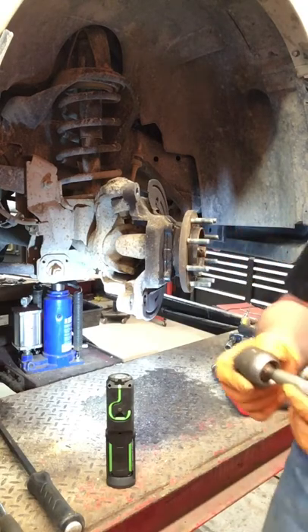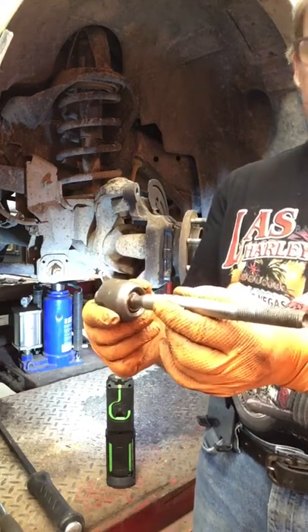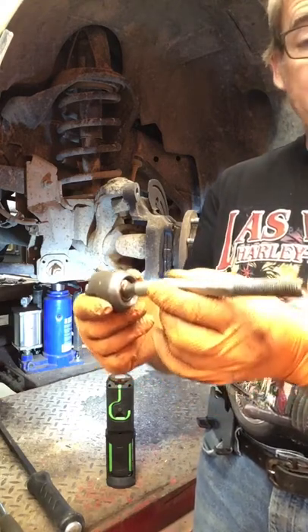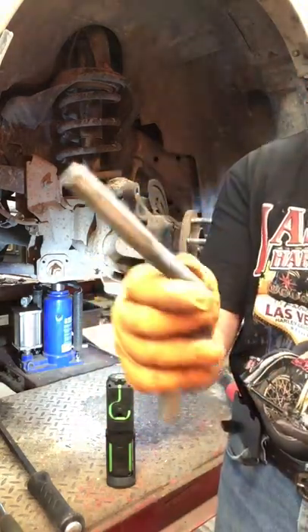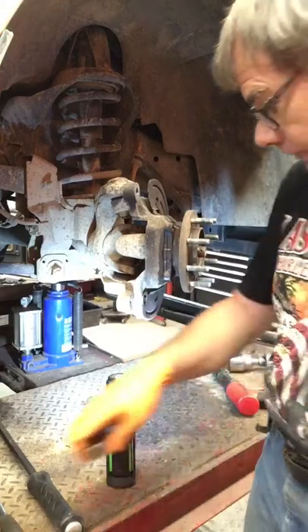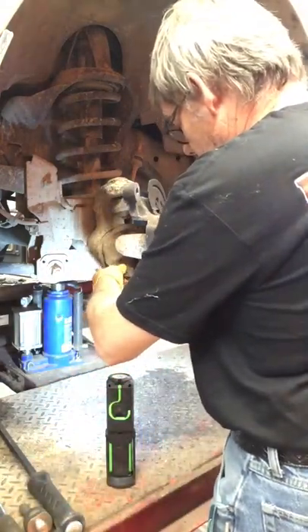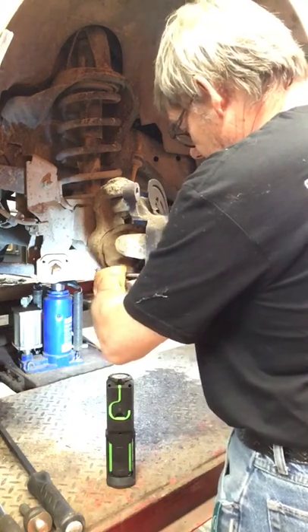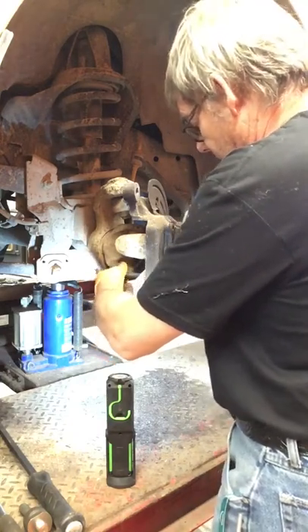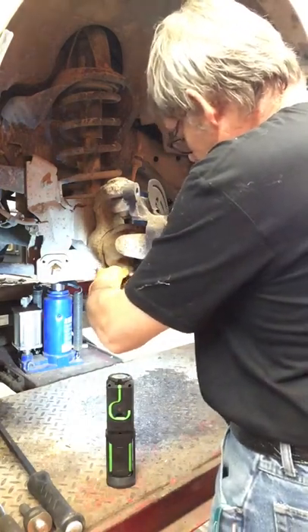This is an inner tie rod from I don't know what — I don't remember, but I'm a bit of a pack rat so I saved these things. I cut it off and I've got myself a little swinging press tool. Thread it in so it's got full thread coverage. This is M14 — I didn't care to measure the pitch, I just know it fits.